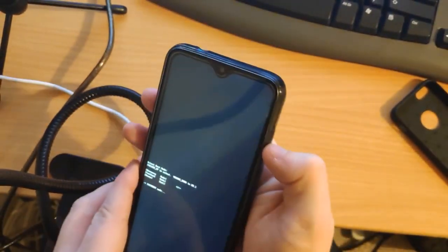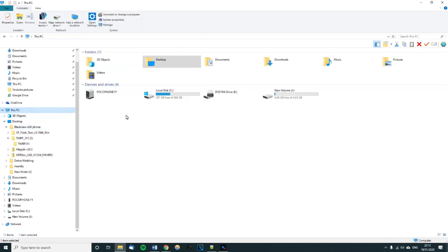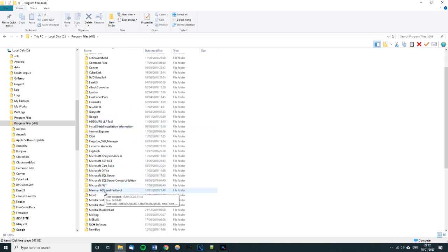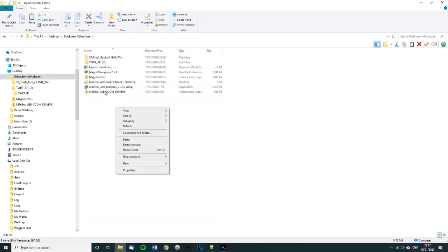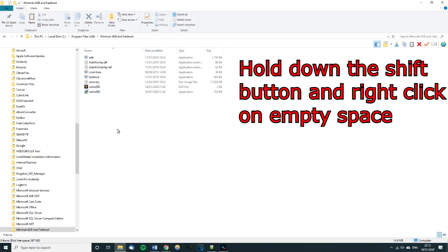On your computer, download the files linked in the description — it took me a while to put them all together to make it easier for you. You need to install Minimal ADB and Fastboot. I'll show you where I save mine: go to the C drive, Program Files (x86), and find Minimal ADB and Fastboot. Copy and paste a shortcut to your desktop for easy access.